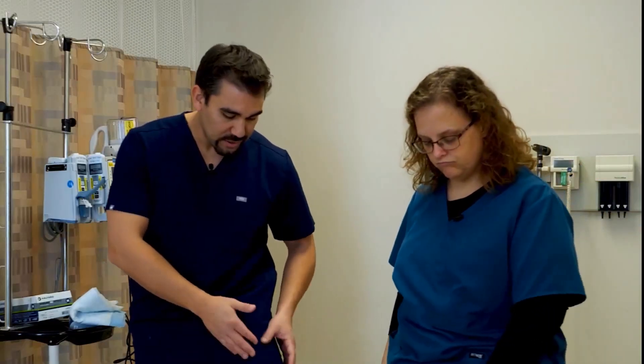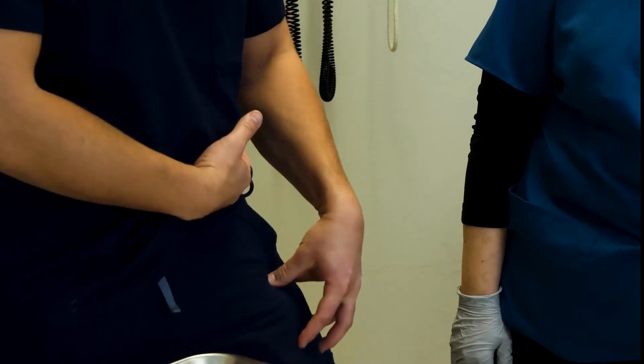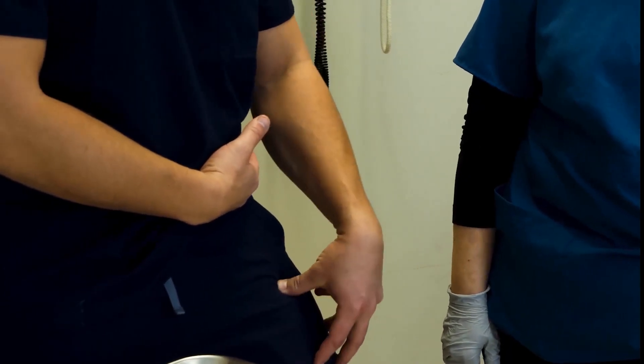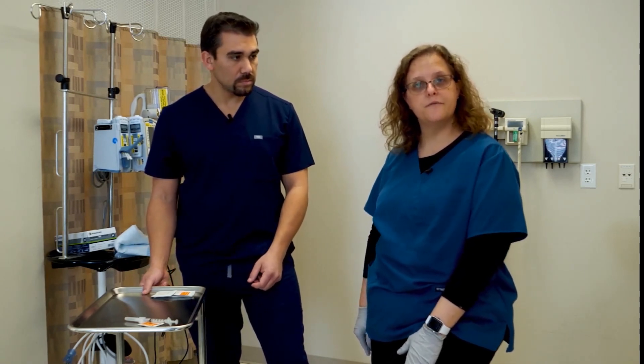Then we have the normal biggest one, the vastus lateralis — basically the thigh. We're trying to get in between the knee and the hip, basically in the middle section, just a real big meaty portion. That's really reserved for high-volume IM injections. For children, that's where our best IM sites are, because some of their other muscles aren't very well developed yet.